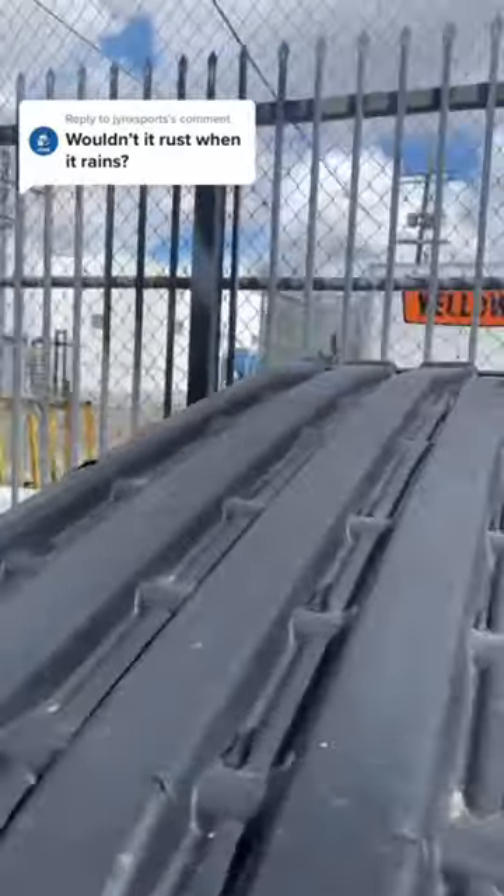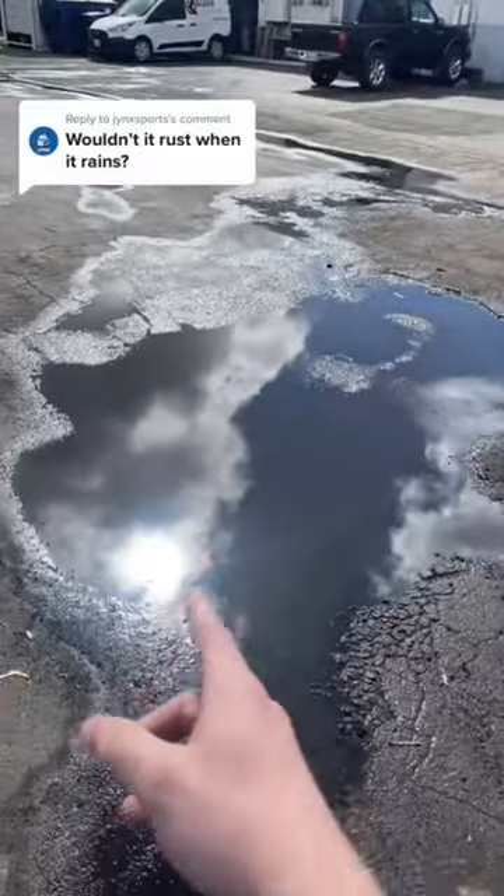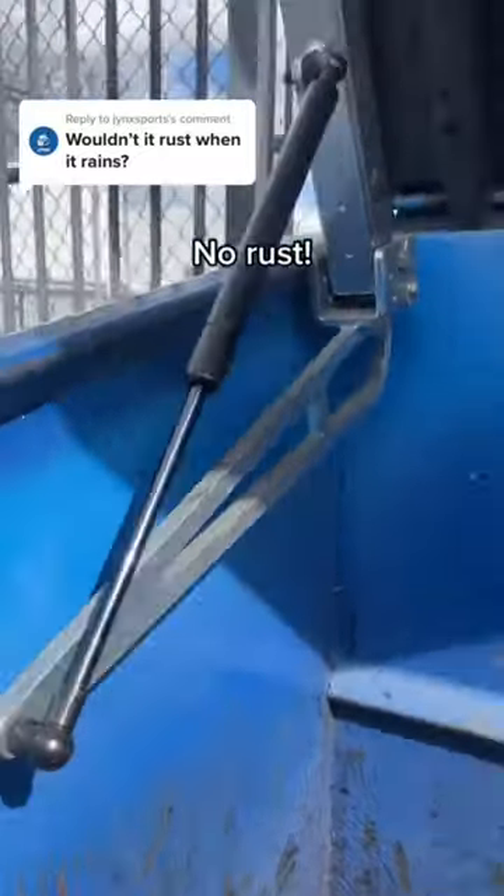This is a very valid question, but I'm going to show you why the Clean Openers don't rust when it gets rainy. It actually just rained here this morning, as you can tell by the puddles, and if we look at the Clean Openers mount, there is no rust on this thing.